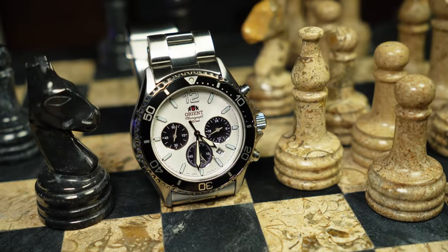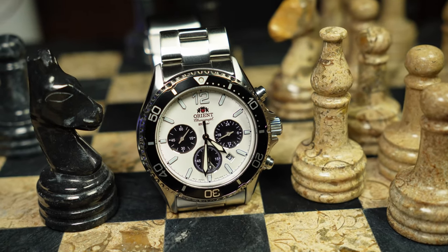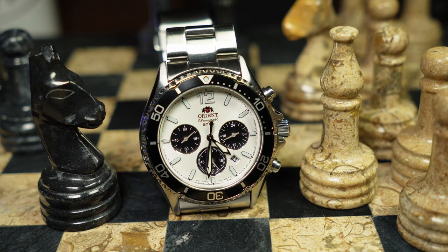You ever wonder what it'd be like to take one of the most successful divers out there and throw a chronograph in it? No? Well, honestly, neither have I. But evidently, someone at Orient did. Because that's exactly what we got going on here, with the Orient Mako Solar Chronograph. Or as I like to call it, the Panda Fish.